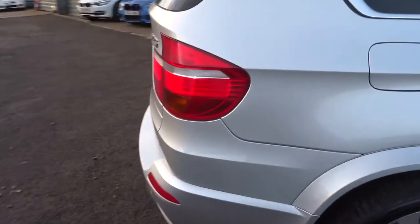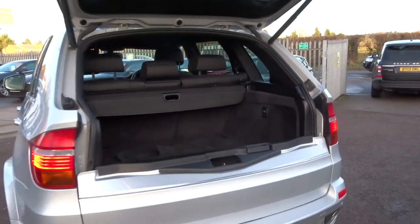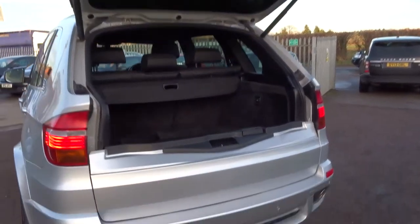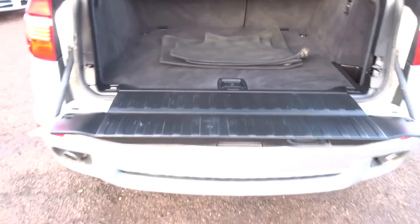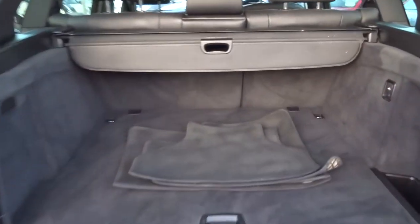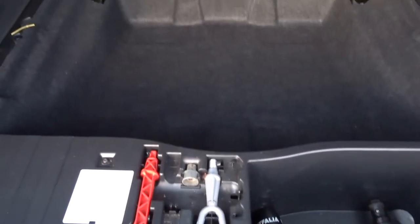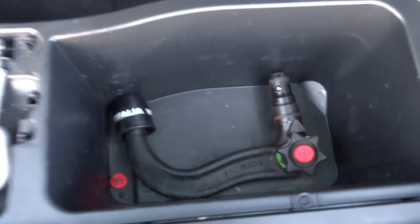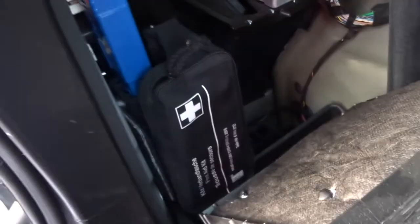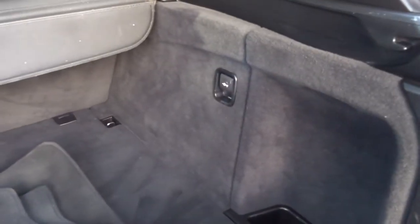Starting from the boot, you'll see that it's a split tailgate. You can just leave it like that, or alternatively pull this latch here and it will open this bottom section as well, showing a very sizeable boot with a rear load cover, floor mats, extra storage underneath, and you've also got your detachable towbar in here with the first aid kit.